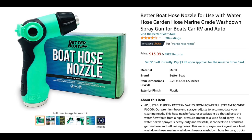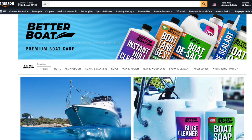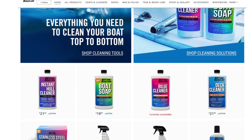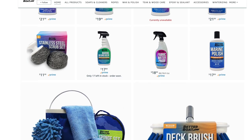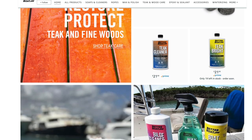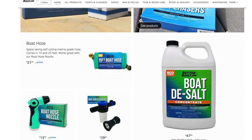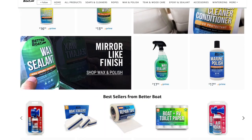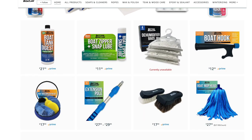At just $13.99 on Amazon, we think this boat hose nozzle from Better Boat is a steal. Check out their shop on Amazon — they've got everything you need to clean your boat from top to bottom, including polishers, brushes, teak bright and teak cleaner, photo erasers, desalters. You want it, they got it. Go get it — and let them know that we sent you.